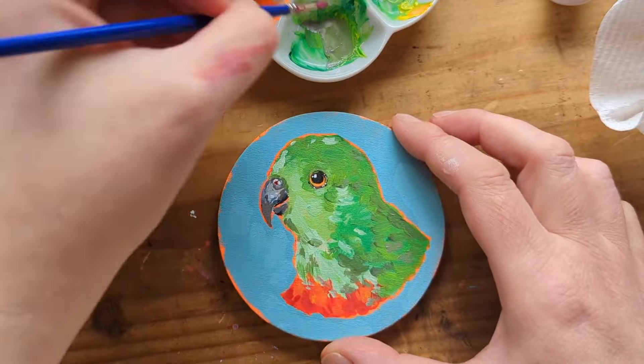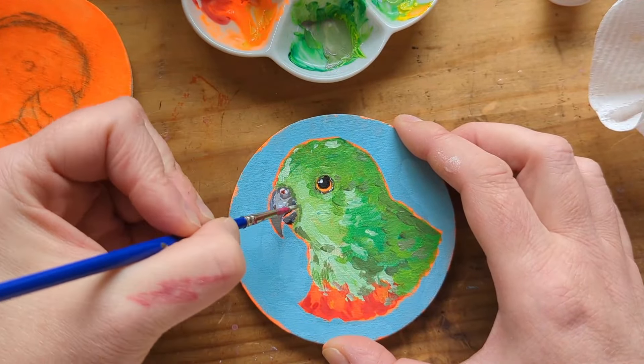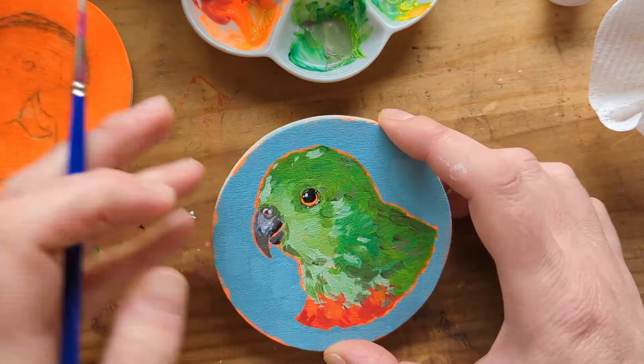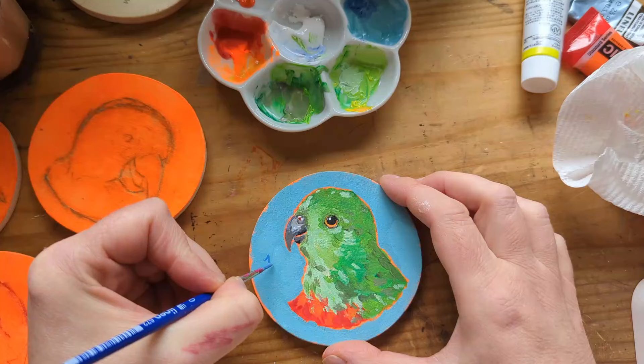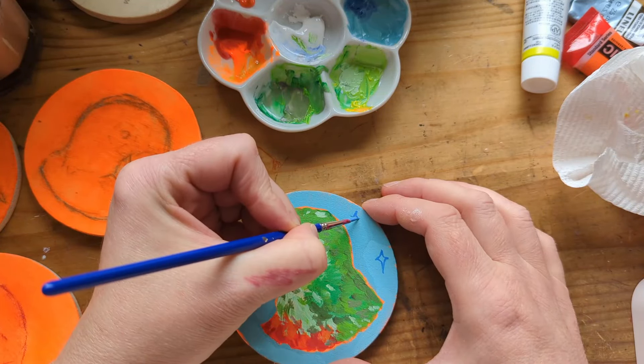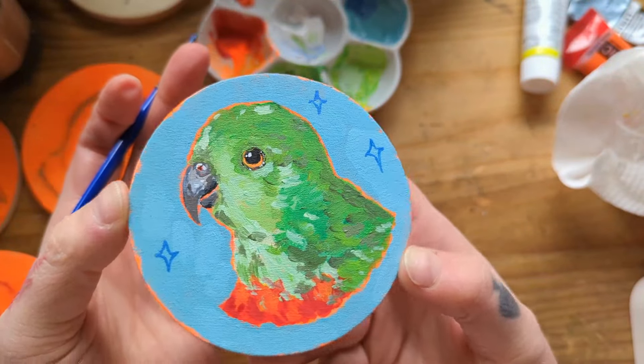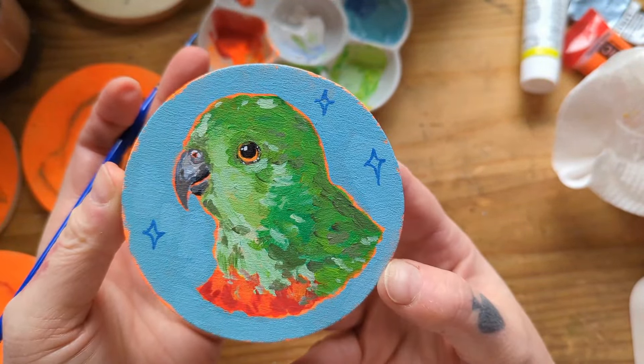I'm just adding a little bit more feather texture, and then I popped a couple of little stars in the background - and that's my female King Parrot coaster finished.